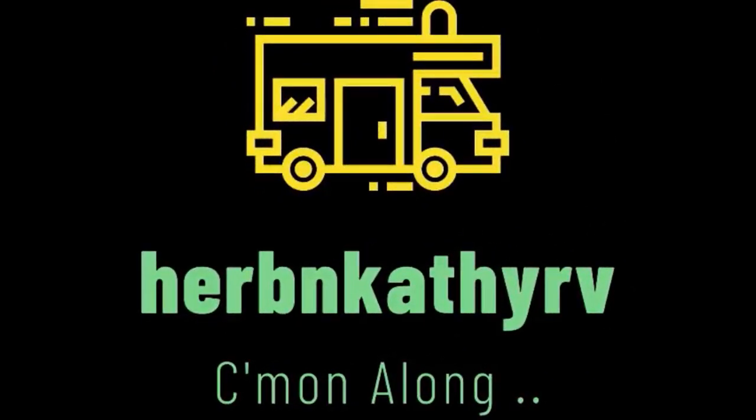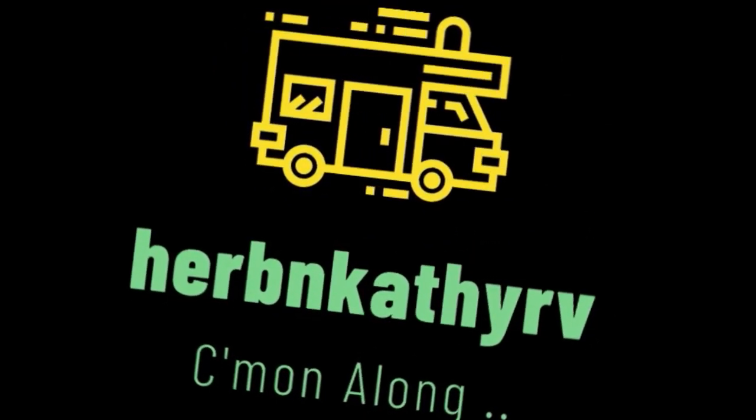Hey, welcome to Herb and Kathy RV on YouTube and HerbandKathyRV.com on the web. This is our 2002 Airstream diesel pusher motorhome and it's been a real sweet ride for us. We're really enjoying it traveling around the country volunteering, but from time to time we do have some issues — things that go wrong with it.